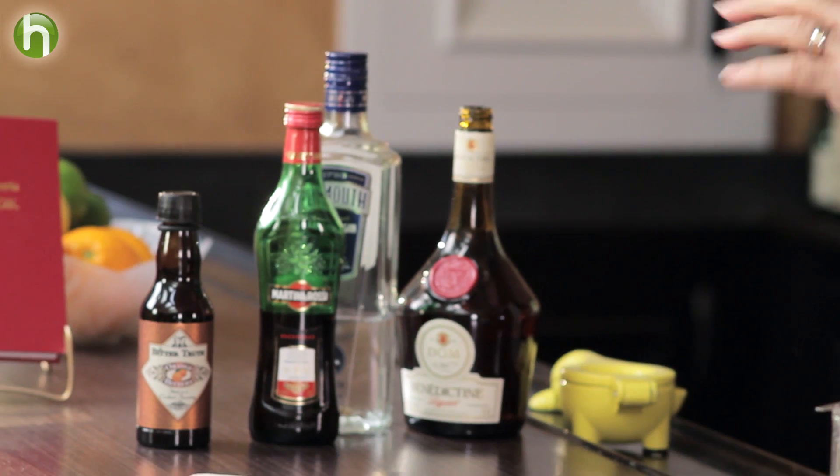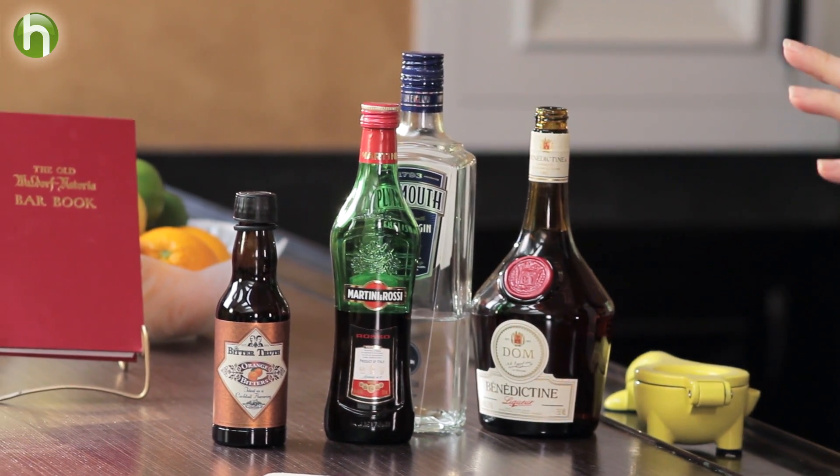The Benedictine is a real big note in this drink. If you don't like Benedictine, you may not like this drink — or this drink might be a good way to introduce yourself to that flavor, since it does capture a good component of it. The gin and sweet vermouth are kind of background notes. So it's sweeter than a regular martini, and probably a little more flavorful than a regular sweet martini would be. But personally, I think it's an excellent cocktail — the Guayan cocktail.